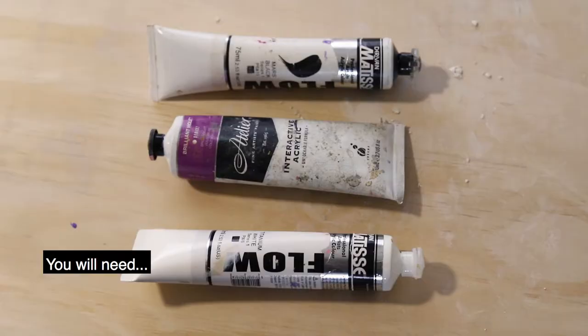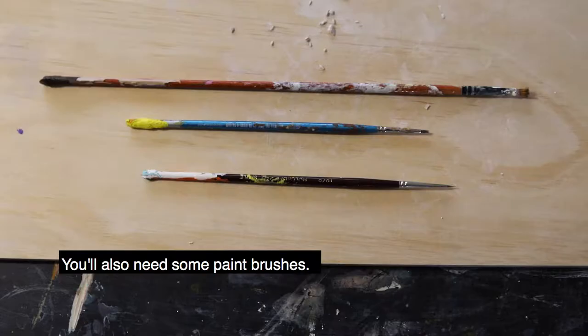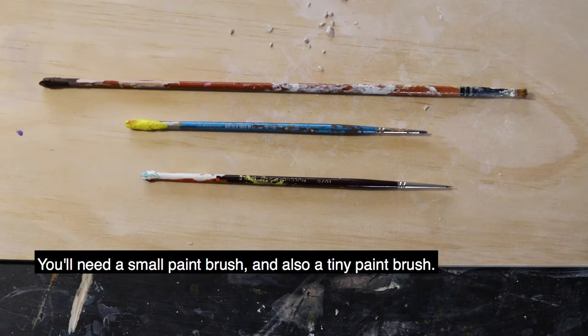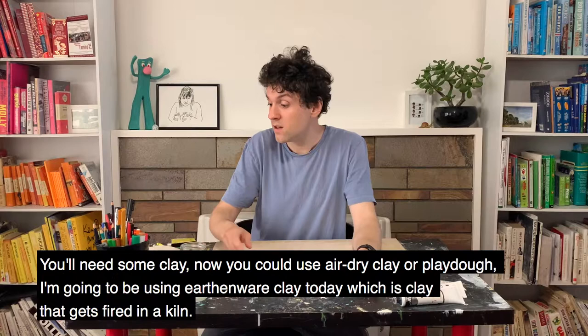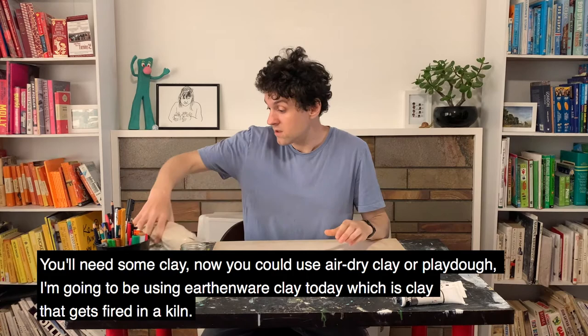You will need some paint — black paint, white paint, and all your favourite colours. You'll also need some paint brushes: a small paint brush and also a tiny paint brush. You'll also need some water to wash your paint brush in. You'll need some clay — you could use air dry clay, you could use play-doh, or I'm going to be using earthenware clay today, which is clay that gets fired in a kiln.